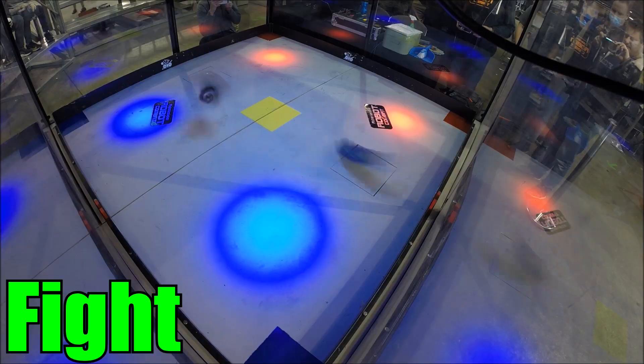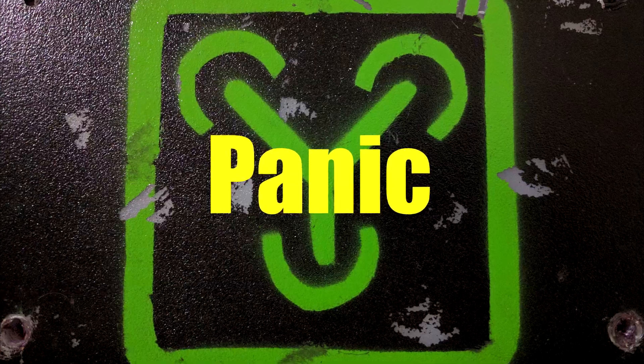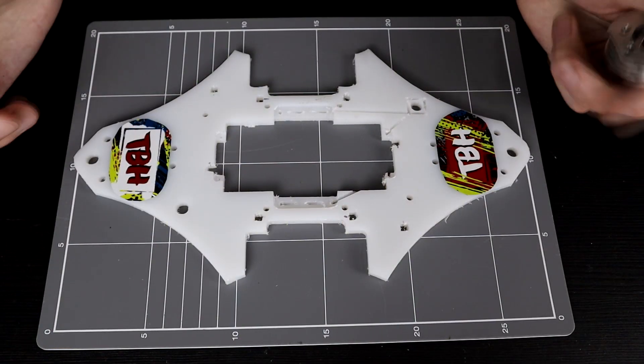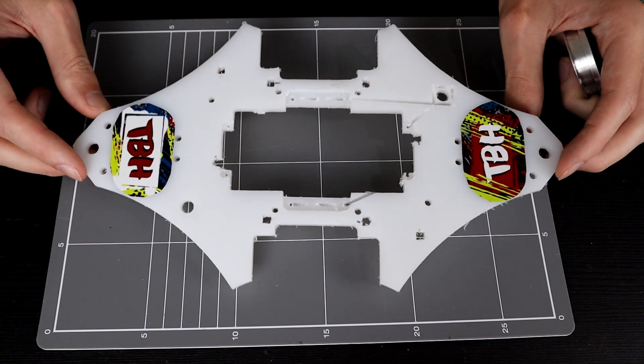Hello everybody, I am Ben from Team Panic. Today we are going to look at the most recent version of the MeltyBrain, this is TBH.